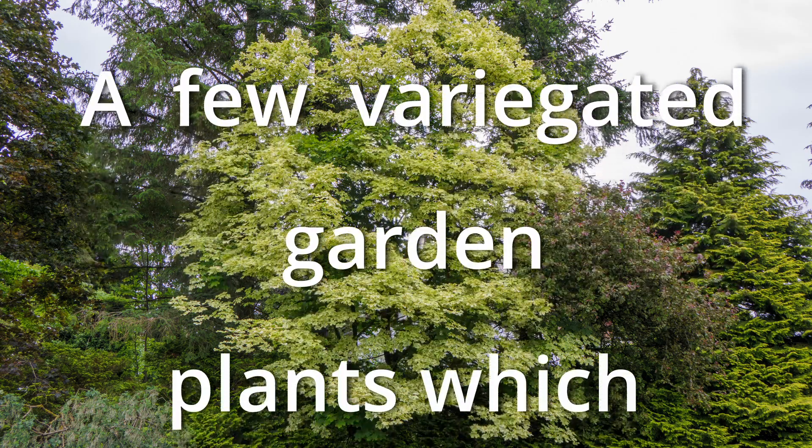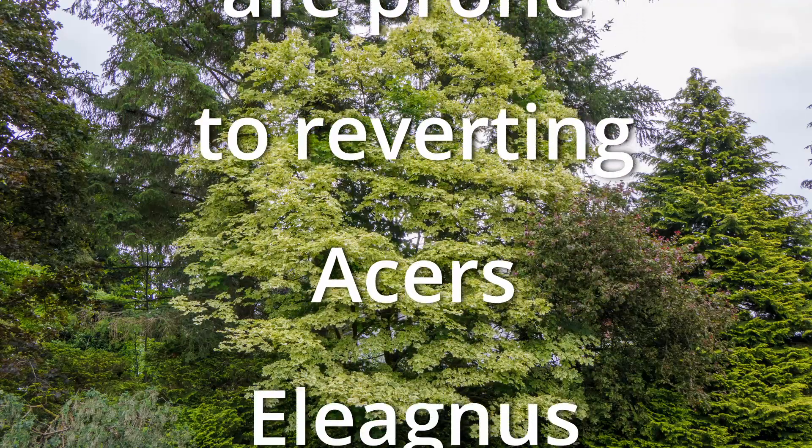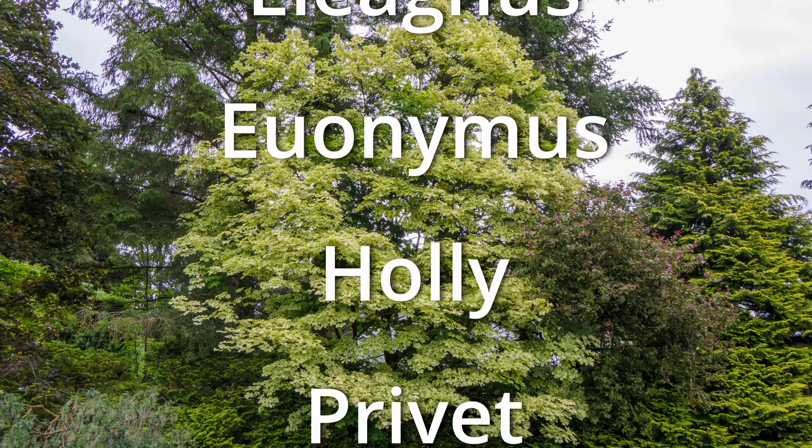But, and there is always a but, the plant may still try to revert through one or two more green shoots. So some of these sport varieties are more prone to reversion than others. And these pictures show one or two examples that I have come across in the past year or two.